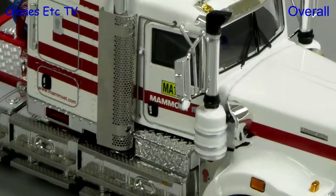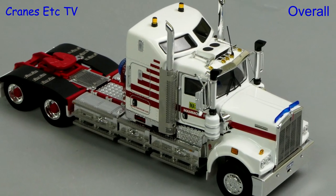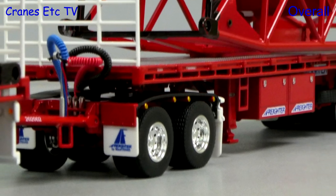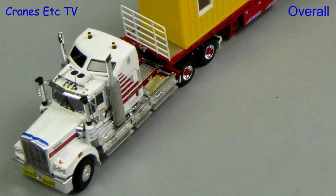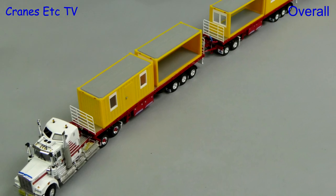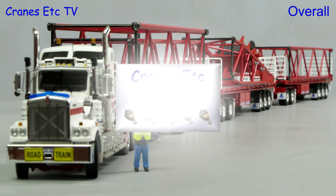This is another very high quality Mammut scale model. As is usual for Drake Collectibles the standard of detailing is very high, combined with excellent model engineering to produce plenty of functionality. When fully assembled it produces a very impressive haulage model and it's something a little bit different from the usual heavy haulage. Overall there's no doubt this model is excellent.